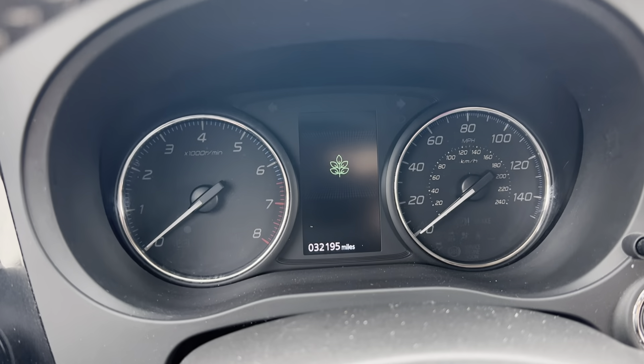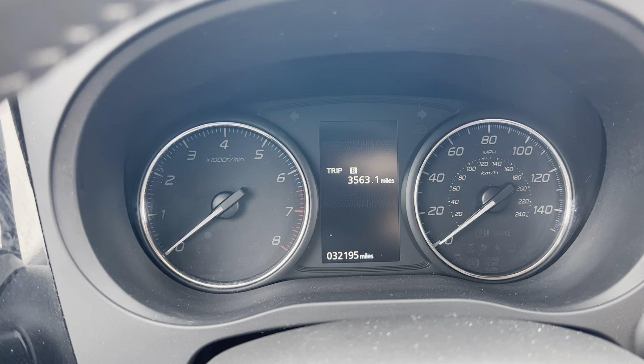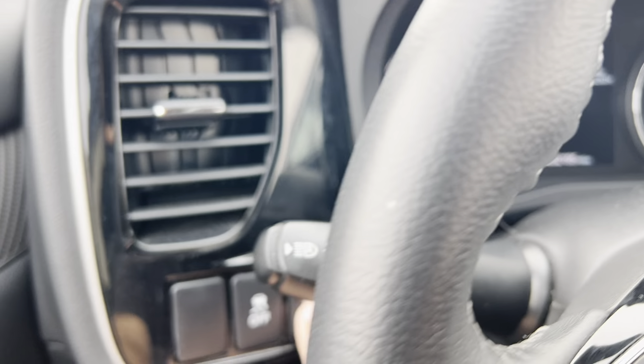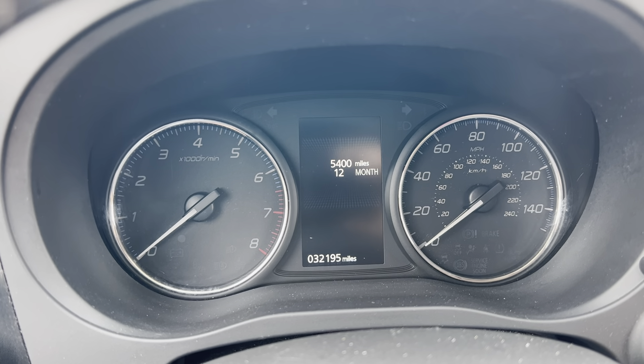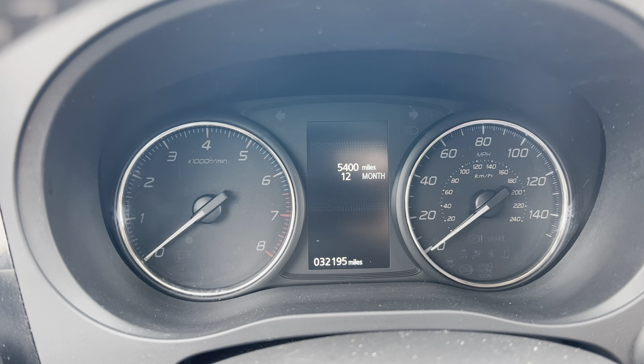You're going to press that. While you're pressing that, you'll see different messages pop up on the screen. You will scroll through all those until you get to the wrench. Once you get to the wrench, you're going to press and hold this button here. And when you press and hold that, you're going to see that the wrench starts flashing until it resets the maintenance.